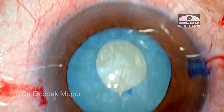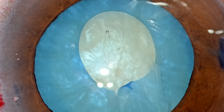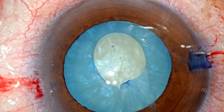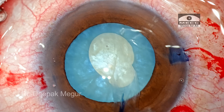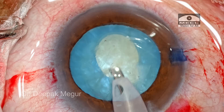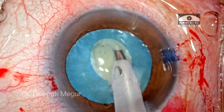That flap is torn and we have a sort of rhexis which is not complete — there is a small V-shaped tear still present, so I can't proceed with the surgery as yet. I need to take care of this part. We now have an irregular eccentric-shaped rhexis, but it is good enough. I need to decompress the capsular bag before attempting a second rhexis.